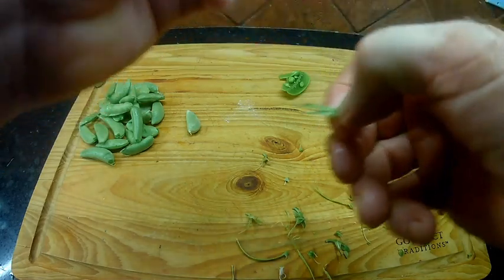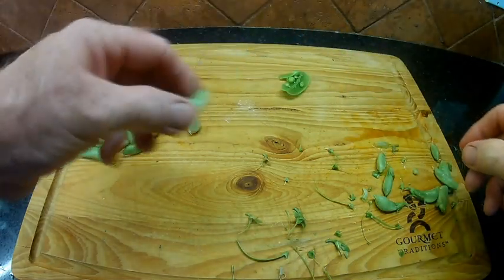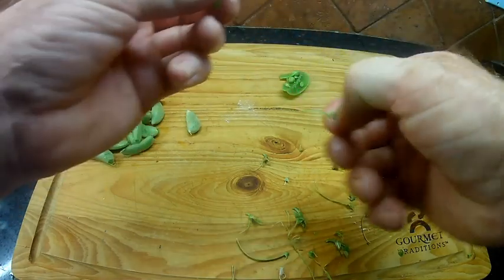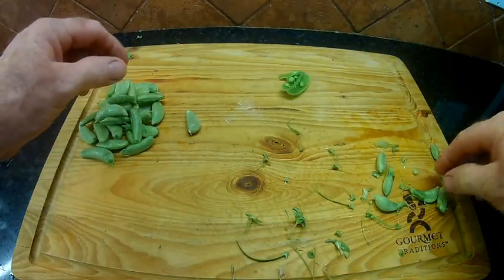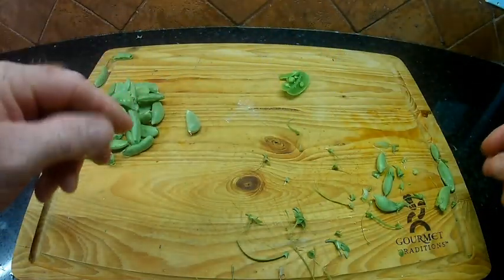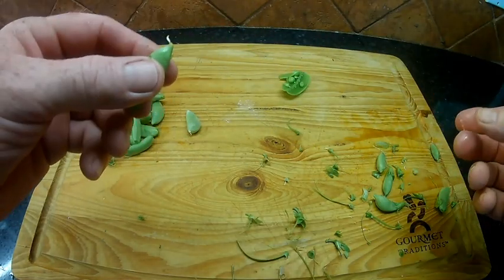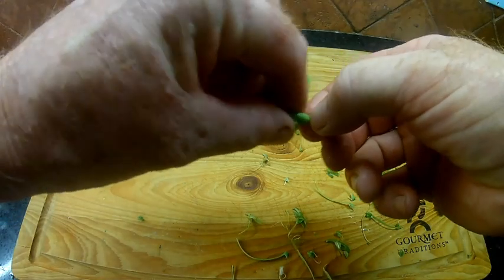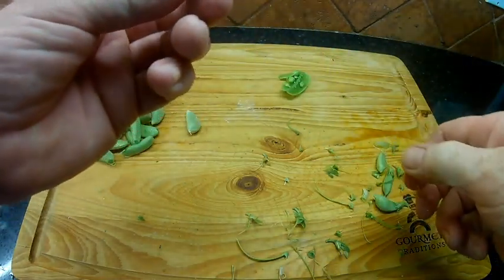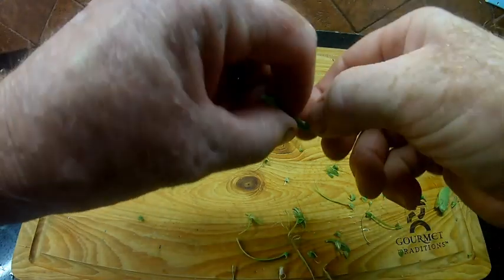Snap peas have a lot of vitamin A, B, C, and they have a lot of K. Vitamin K promotes bone growth and prevents osteoporosis. Now, one of the things that snap peas and legumes and a few other plants have is what's called anti-nutrients, which basically means if you eat too many snap peas or sugar peas, it's not good for your digestive system.